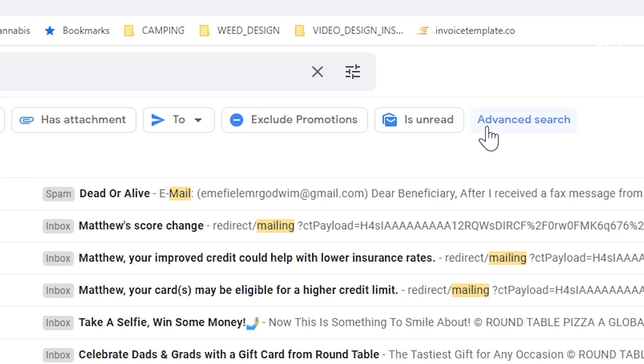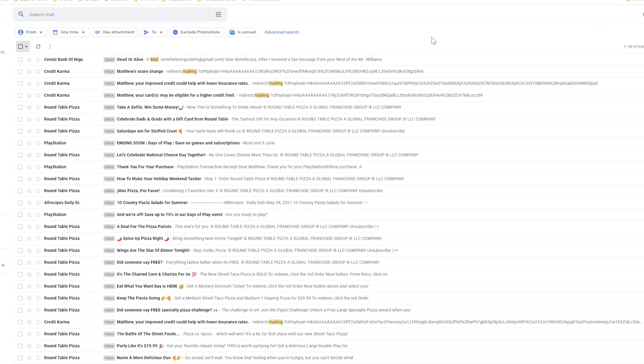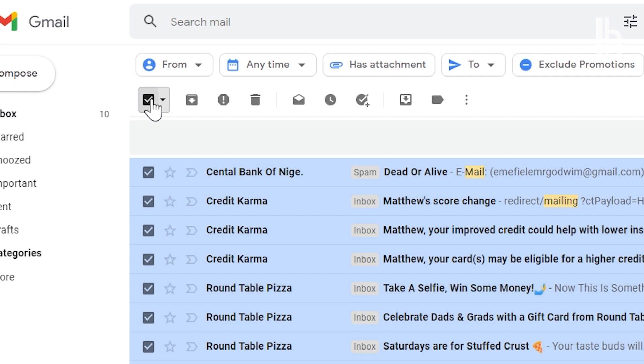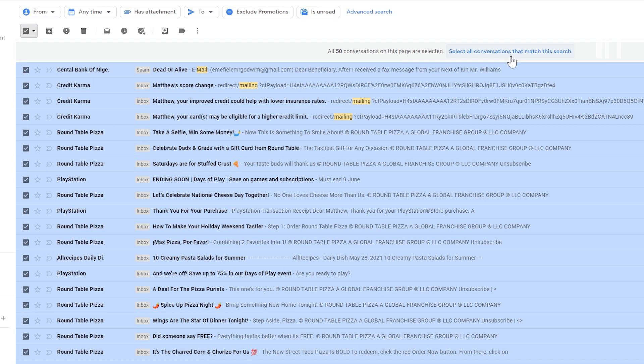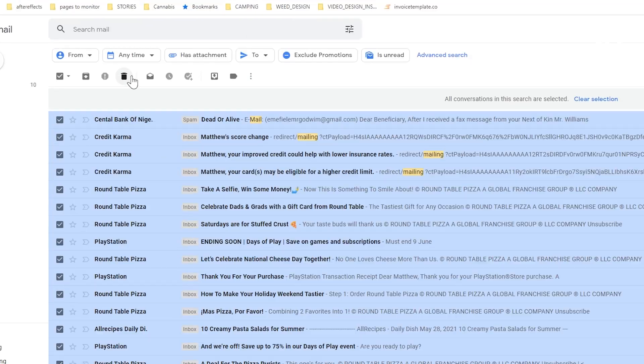There's also an advanced search option. Once you've selected the emails you want to delete, click the little square at the top. If the batch is more than 50 emails, click the select all conversations option at the top of the page, then click the trash icon.